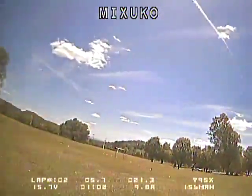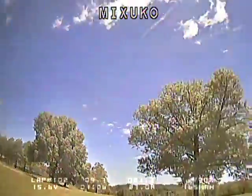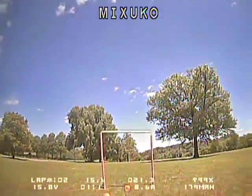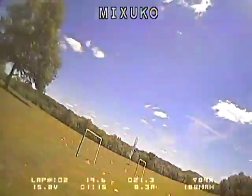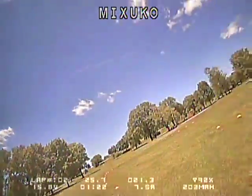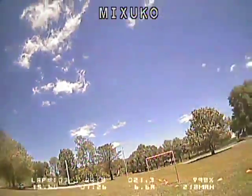One of the features that Red Rotor has expressed they're going to add is that when you pass the start-finish line to trigger a new lap, it will freeze the last lap time for a couple seconds to give you a chance to glance down and see what your last lap time was, so that if you didn't beat your fastest lap, you can at least see how close you got.